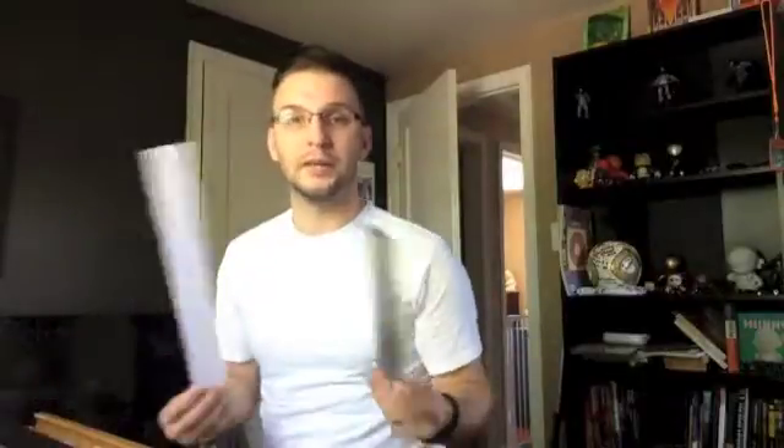To do this, you are going to need the typical tools that we always have: pencil, paper, and a straight edge. A straight edge can be anything — it can be a ruler, or it can be a piece of cardboard, mat board, anything that will obviously give you a straight line. Hence the name Straight Edge.